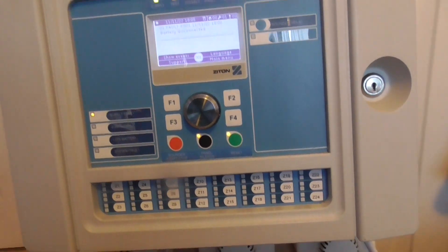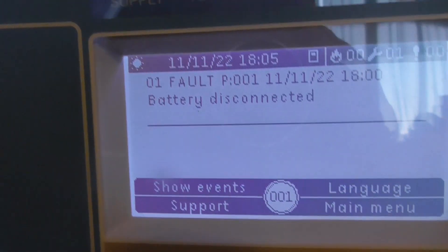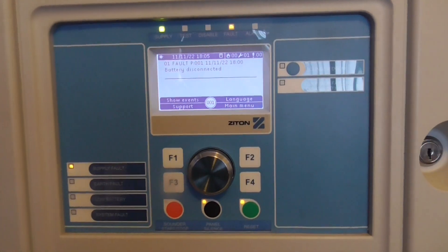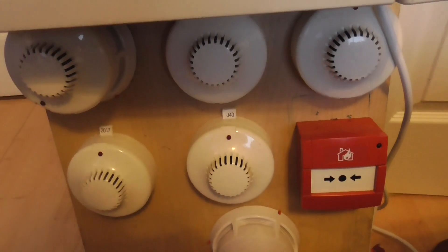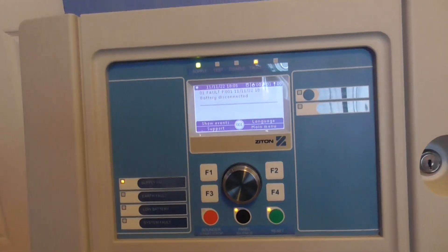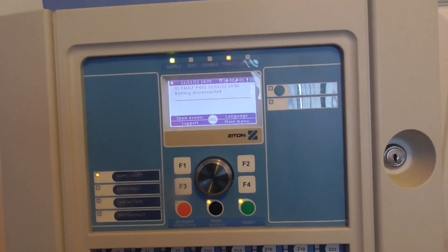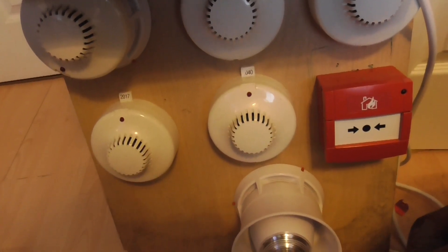Some minor changes on the panel. I've set the date and time to the current time I'm recording this video and the date. I haven't put all these into correct zones and stuff like that because I'm probably going to get a new device soon — probably a heat detector — and once I get that I'll sort the zones out.